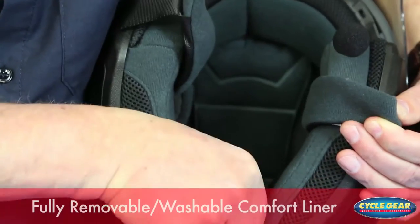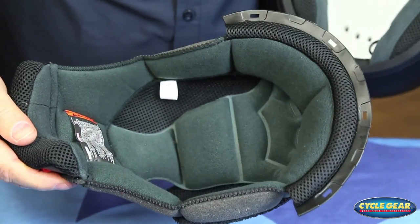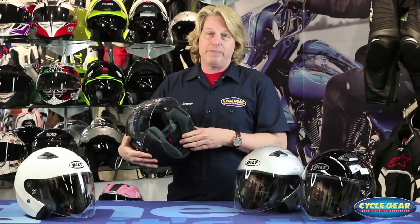Inside the helmet, the entire liner is fully removable and washable, so this way it'll give you many, many years of awesome comfort during those summer rides. Keep it nice, clean, and fresh.